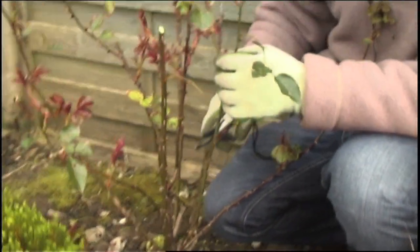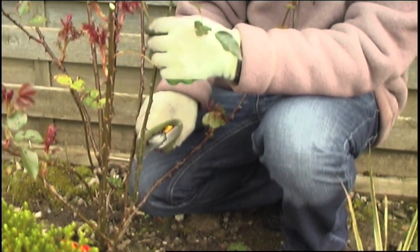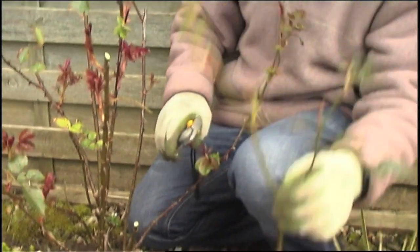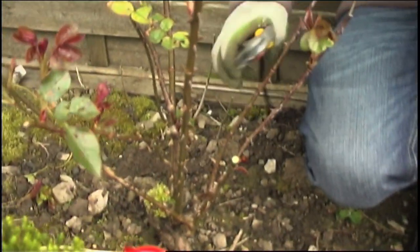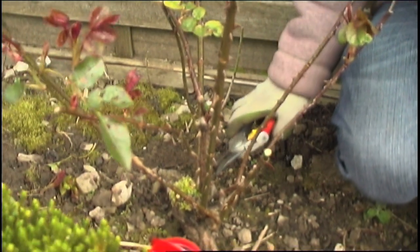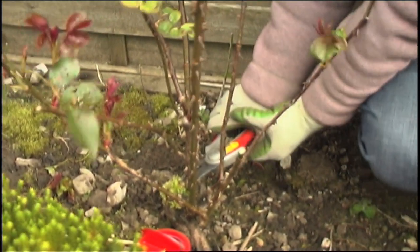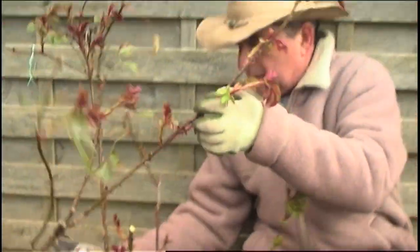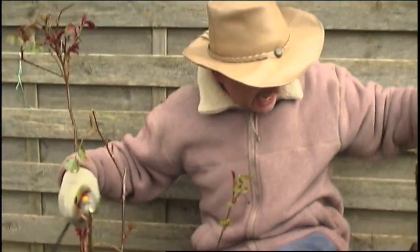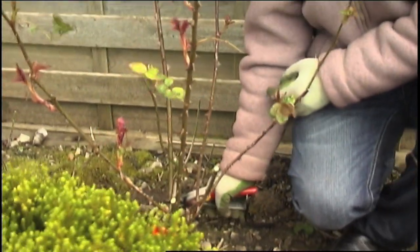This one here is a bit more spindly, so I'm going to prune quite hard — more than half on this one, right down there, to get lots of new growth from the base. In the centre of this plant we've got this stem here — I'm going to be quite drastic and take that completely out. So now you can see we're starting to get the open centre to the bush. I'm going to take this little spindly one out as well.